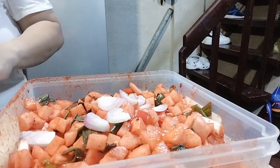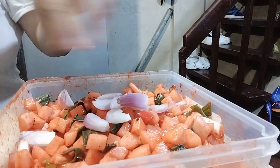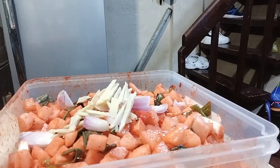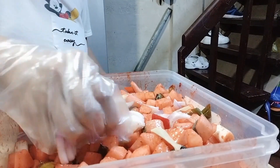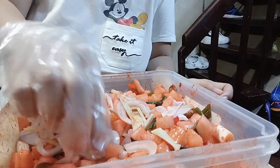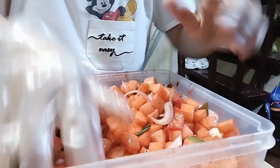At eto na nga guys, muntik ko nang makalimutan maglagay ng sibuyas at saka luya. My gosh, muntik na talaga, buti na lang na naremember ko. Sabi ko, oh, something's wrong with the flavor, and then may kulang talaga. So ayan nga guys yung kulang, tsaka yung patis — importante yung patis guys.